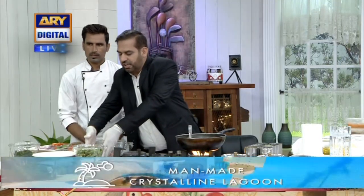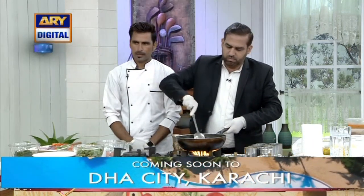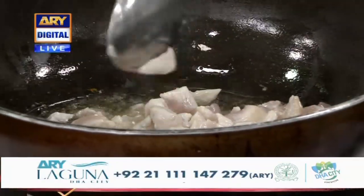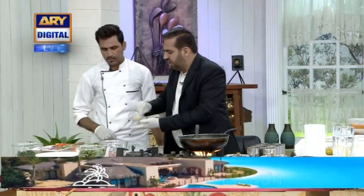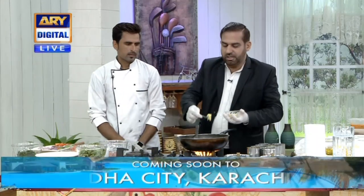Then we will add masala. Before we add the paste, we will definitely add masala. First we put the paste, then we add the masala. We added 1-2 teaspoons of the paste. We added this in the paste.